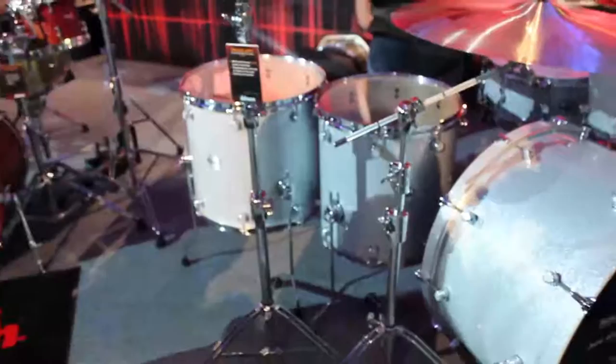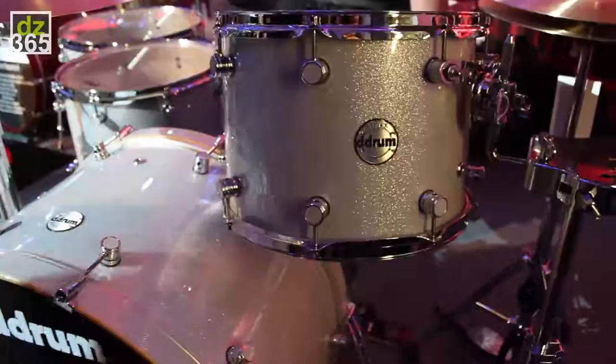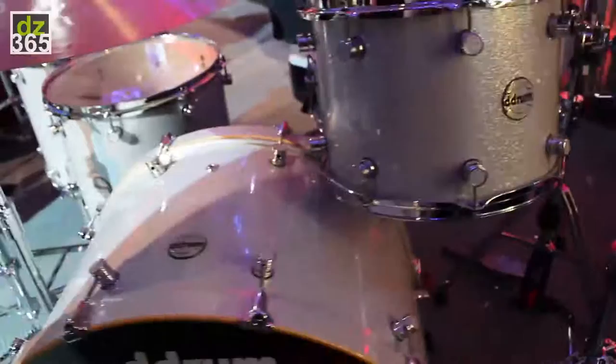This is a new version of our Bombardier series — a classic rock configuration featuring a 10 by 14 inch rack tom, 15 by 26 inch kick drum, 16 by 16 and 16 by 18 floor toms, and a 6.5 by 14 snare. It uses alder shells in our Reflex series, which is proprietary to us, and it's just a big sounding kit.